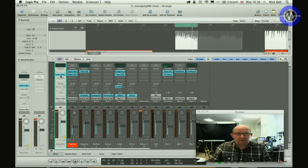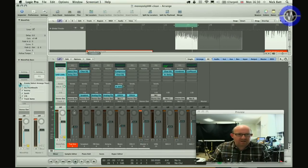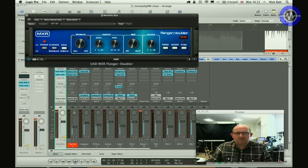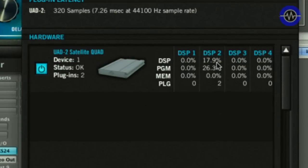With just one UAD Little Labs instance running, it's about 1.5% of one DSP — next to nothing, essentially just an EQ algorithm. Adding the MXR Flanger, it comes to about 16% of one DSP, so that's a bit more hefty. But unless you're doing some kind of extreme retro flange-a-thon psychedelic piece, I can't imagine needing more than two or three instances.